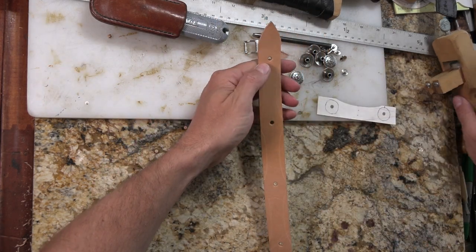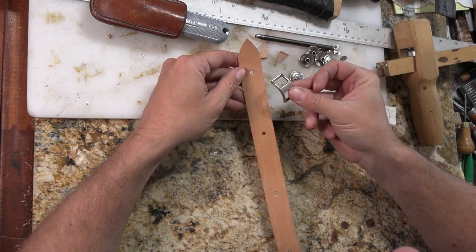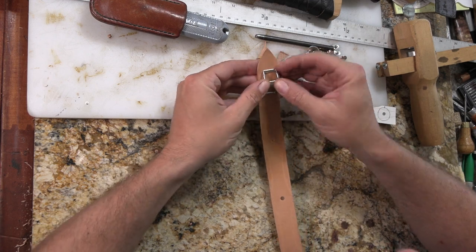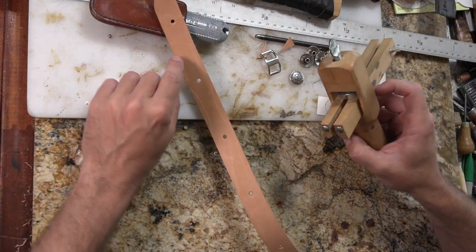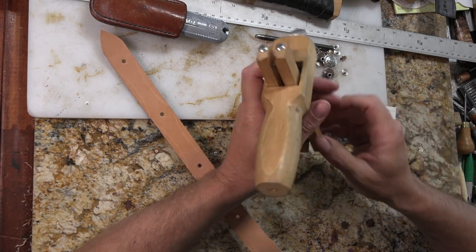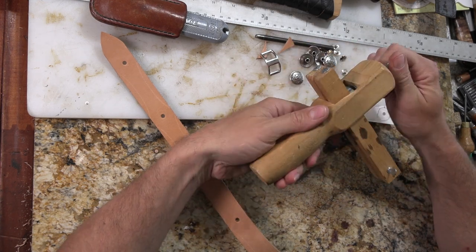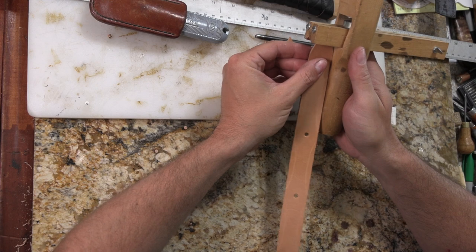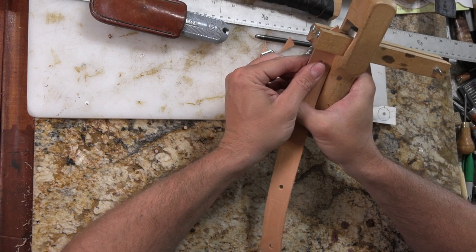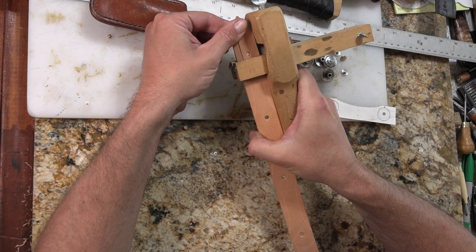First I want to make the ends narrower because I'm relying on a half inch Conway buckle to put it together — that's obviously narrower than the strap right now. So I need to cut it down to half inch, and to do that I'm just going to take a quarter inch off each side back to where I've got these lines marked. I'll set my strap cutter to three quarters of an inch, and that'll take a quarter inch off this one inch strap.